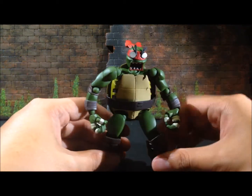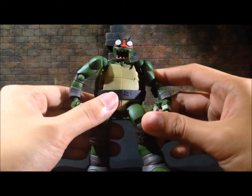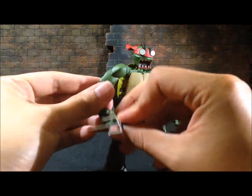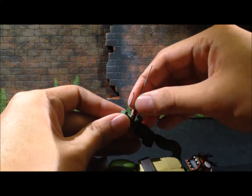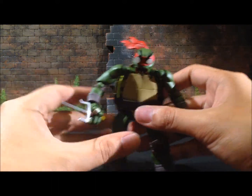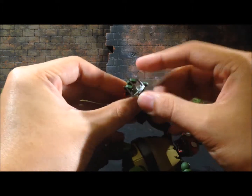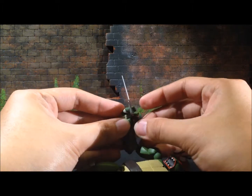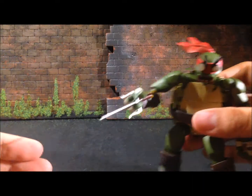Here's a look at Raphael with his alternative head, and I must say this is by far the most entertaining alternative head compared to those from Michelangelo and Leonardo. The sai fit perfectly well in both palms. I also tested whether he can hold the sai between his fingers as he normally does — and he can! However, the sai don't peg onto his fingers, but you can position them in a way that looks really, really good.